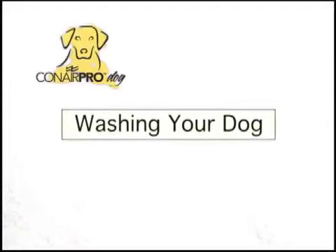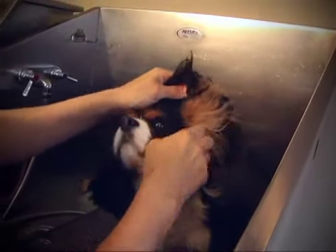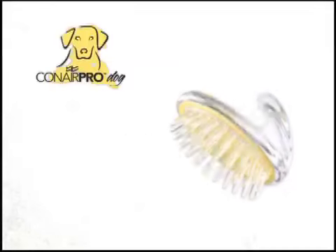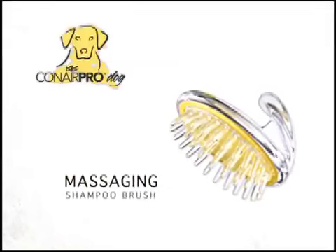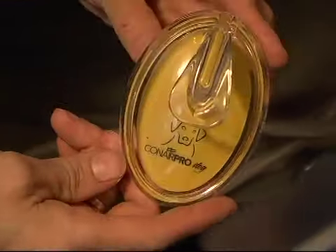Now your pet is ready for his bath. First, place a cotton ball in his ear to keep water out of the ear canal. Then, after making sure the water temperature isn't too hot, rinse starting at the head and moving to the rear. Next, apply shampoo and wash. You can use a sponge, but we recommend the Conair Pro Dog Massaging Shampoo Brush. Its thick bristles gently massage and stimulate the coat and help distribute shampoo or conditioner evenly throughout the coat.